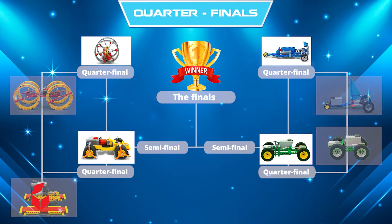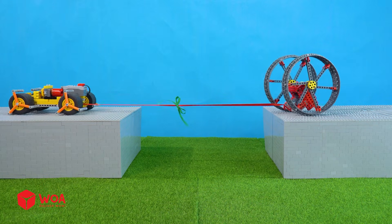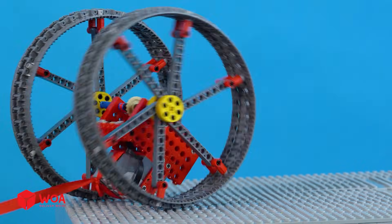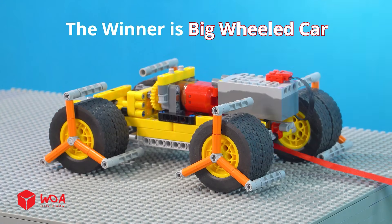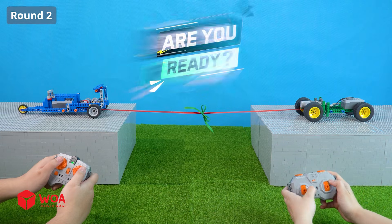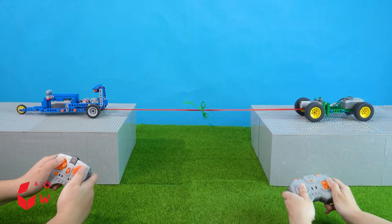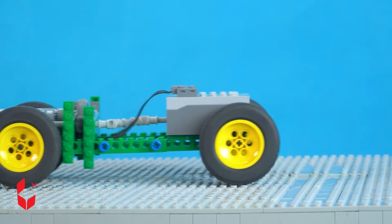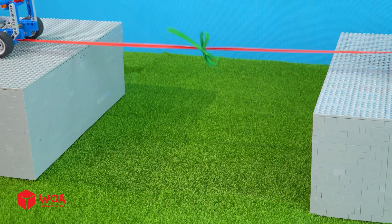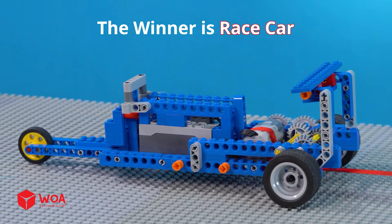It may be a foregone conclusion what happens in the first tug-of-war, but what will happen when we test on new terrain? There's only one way to find out — let's tug! Are you ready? 3, 2, 1. The winner is big wheeled car! Round 2: 3, 2, 1. Give it your best shot. The winner is race car!